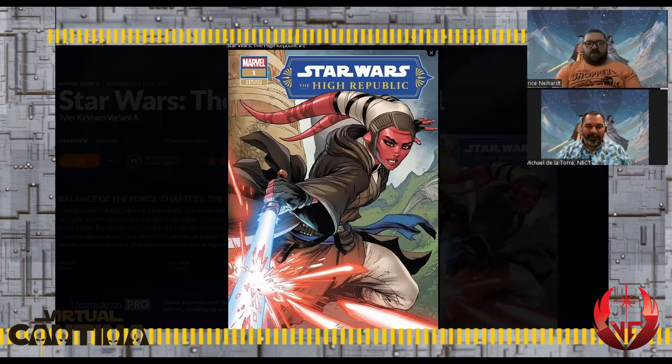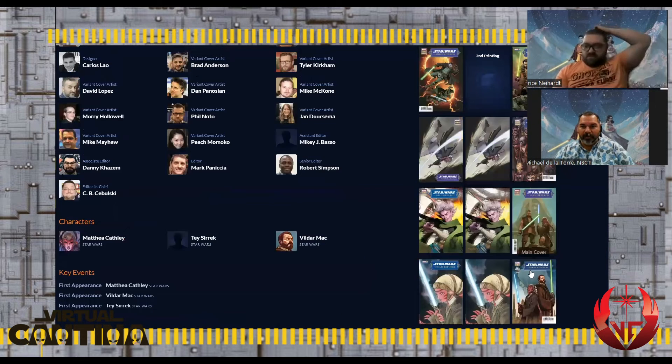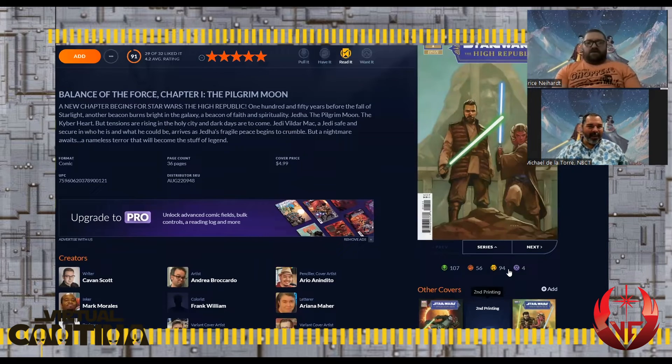This action-packed cover shows a Jedi deflecting a laser — really cool. The other cover I have is the two Jedi standing next to each other with the statue. That statue is from Rogue One. There were lots of different covers, covering a lot of different art styles. Really nice variety.